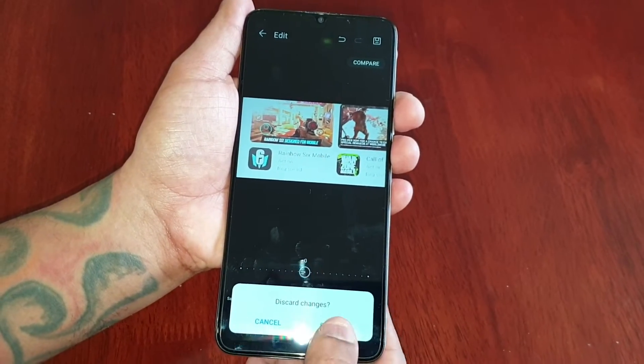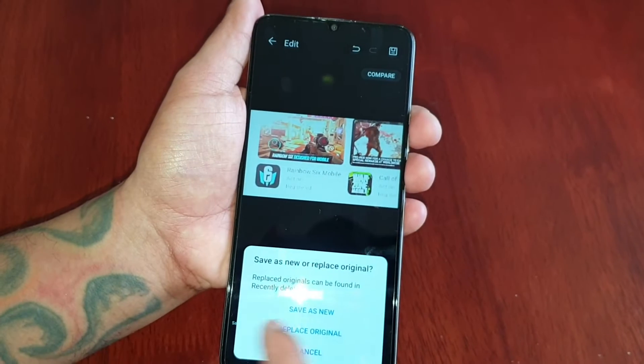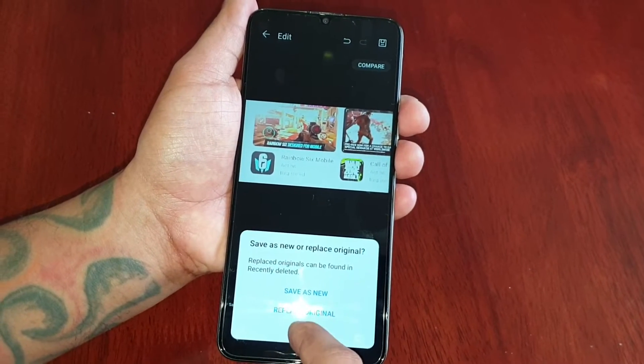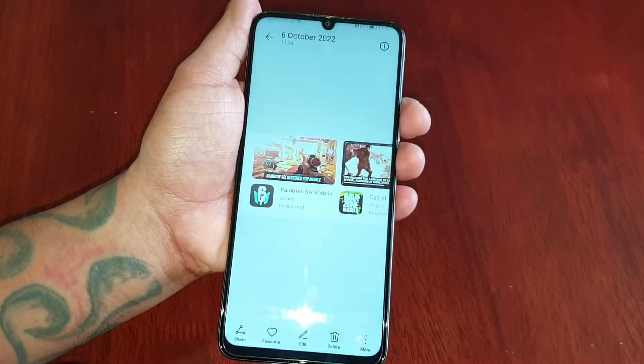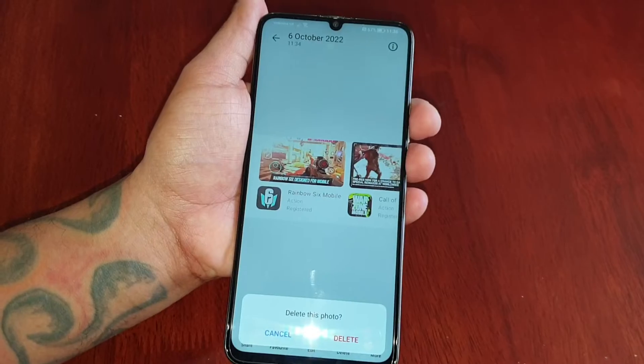If you make any mistakes you can discard it, or you can simply save it — save as new, replace as original, or cancel. I'm just going to save it as new. Or if you want you can simply delete it.